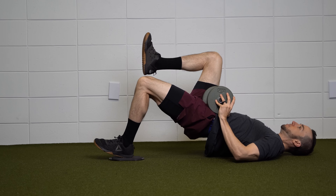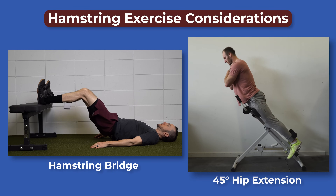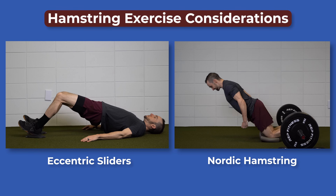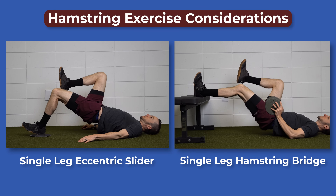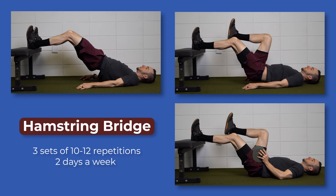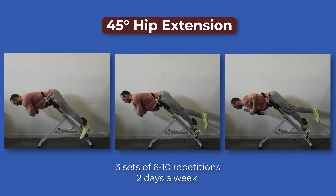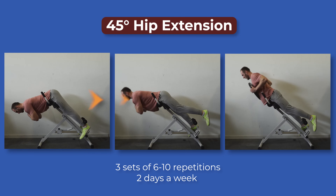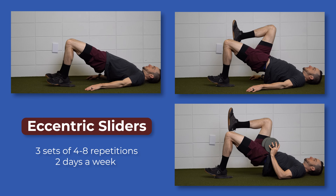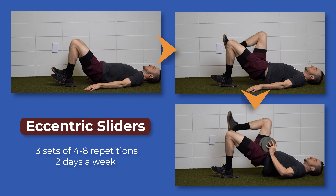For hamstring-specific rehab, here are some considerations for exercise selection. Exercises should be challenging and target the hamstrings through hip extension and knee flexion at moderate to long muscle lengths. They should include eccentrics and eventually include a unilateral or single leg component. Here are some examples: a hamstring bridge following a progression from double leg to single leg to weighted — perform three sets of 10 to 12 repetitions; a 45-degree hip extension following a progression from double leg to single leg to weighted — perform three sets of 6 to 10 repetitions; eccentric hamstring sliders following a progression from double leg to single leg to weighted — perform these for three sets of 4 to 8 repetitions.